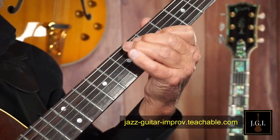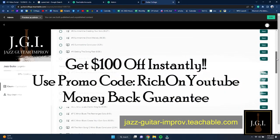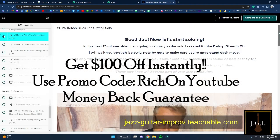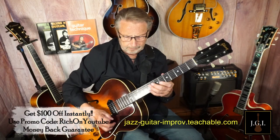Sign up for Jazz Guitar Improv today and fulfill your dream of improvising over your favorite songs. Use the promo code RICH on YouTube and instantly save $100. If you don't like it after a few weeks, we'll give you your money back. What do you have to lose? Don't let your dreams of becoming a great jazz improviser go down the drain.